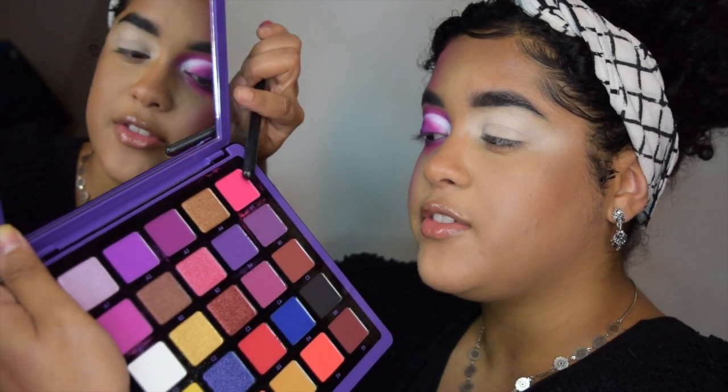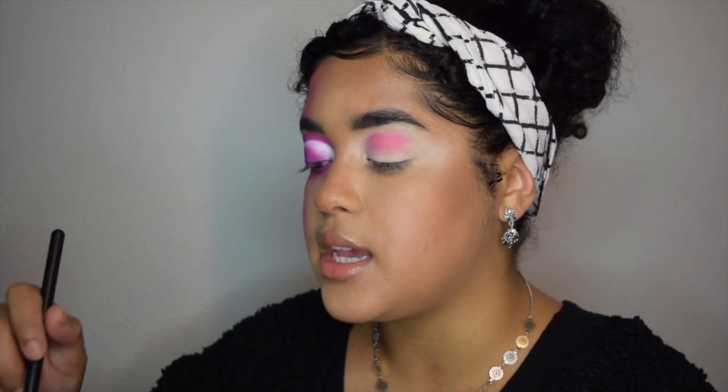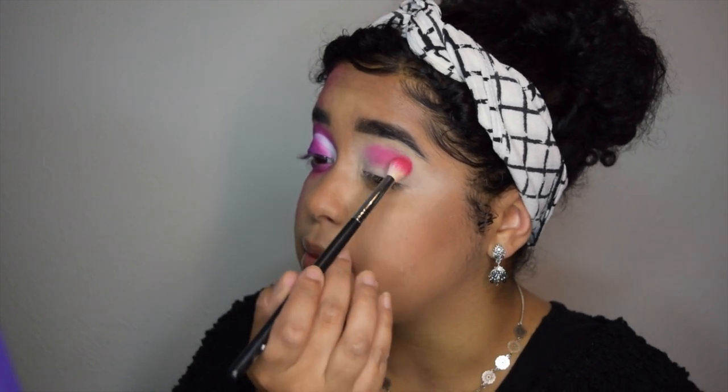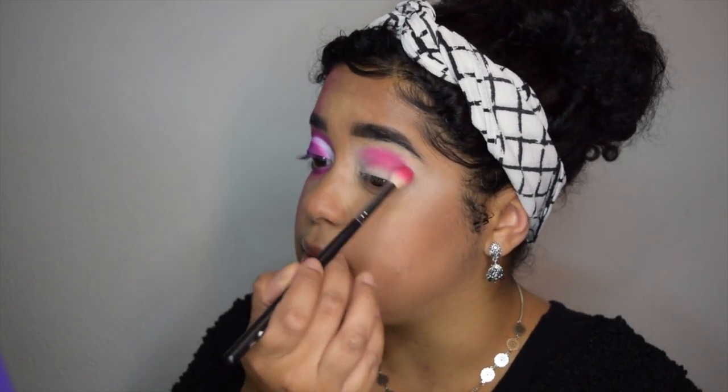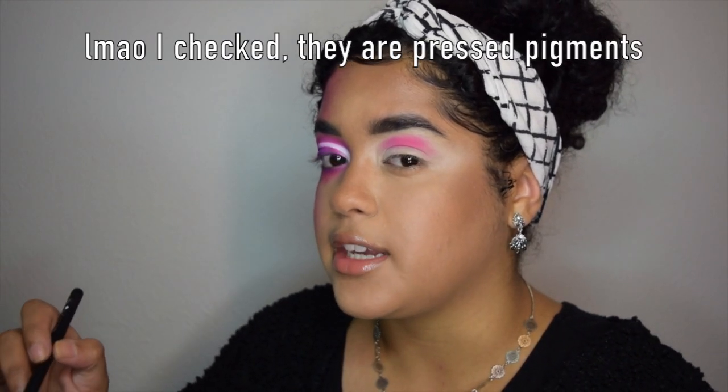This is an elf Flawless Concealer brush. I'm starting off with the shade A5 — this really bright pink right here — and I'm going to blend that all into my crease using an M441 from Morphe. This shade is so bright. Everything in this palette is really pigmented. I'm pretty sure all of these shadows are pressed pigments.